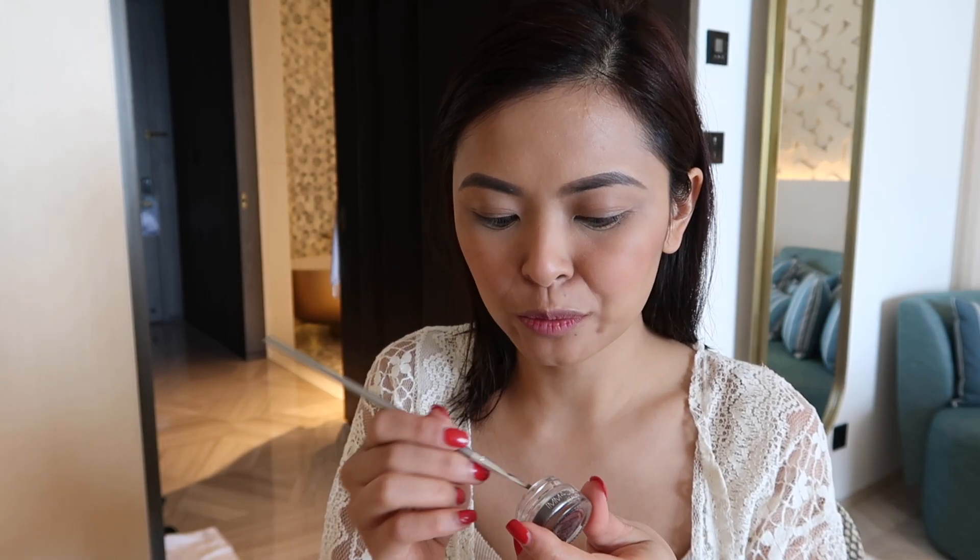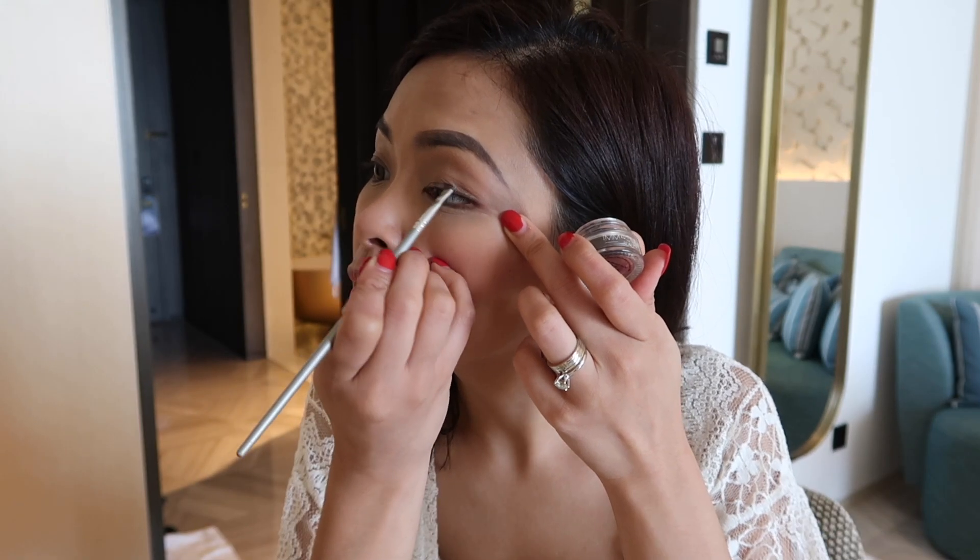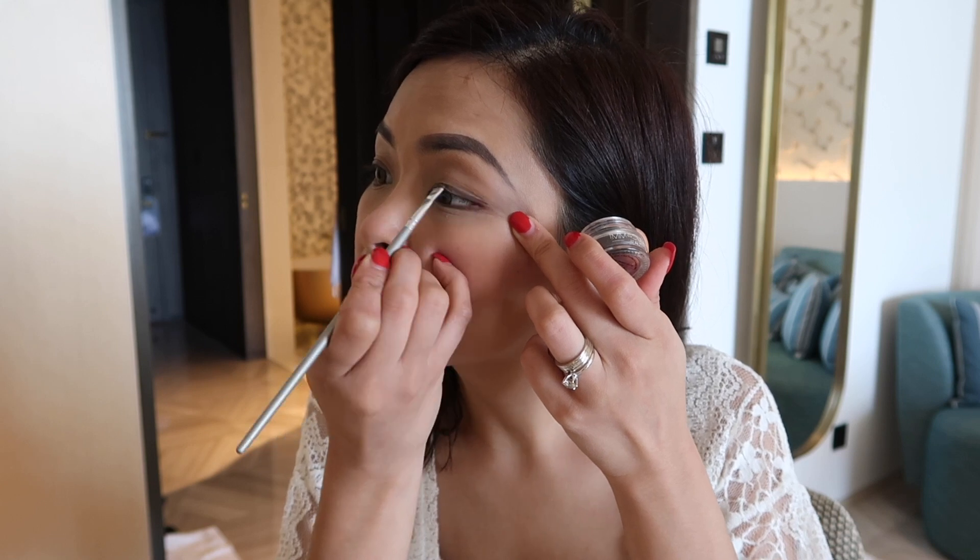Eyebrows are done, and I can actually use this as an eyeliner as well, so I'll do that. I'm just going to smudge it on the top of my eyes. I don't put anything else on my eyes, but I make sure that I have a lot of colorful lipsticks. When I'm out in the sun I don't put a lot of makeup, but I make sure my lips are talking. What I'm putting right now is Recollection by MAC — this is a gorgeous purple.